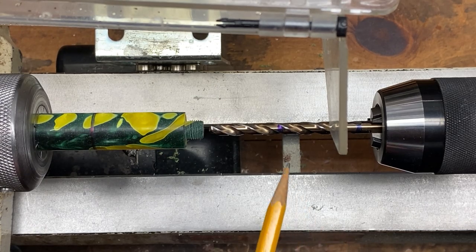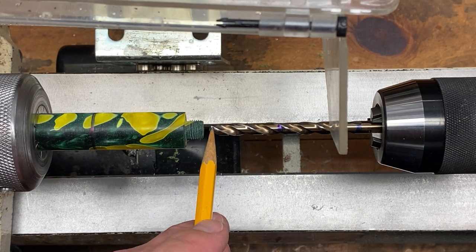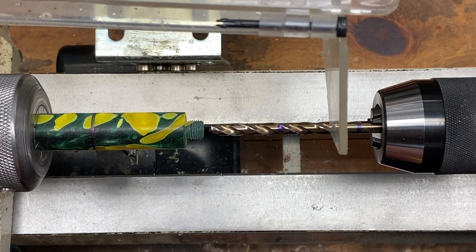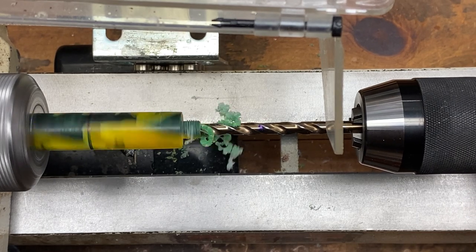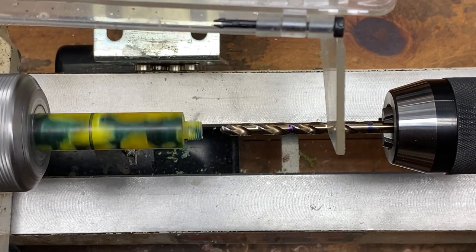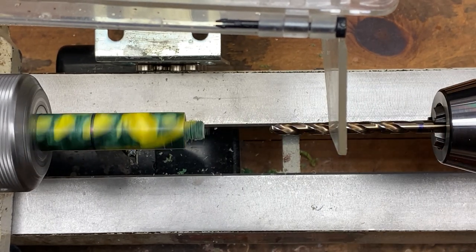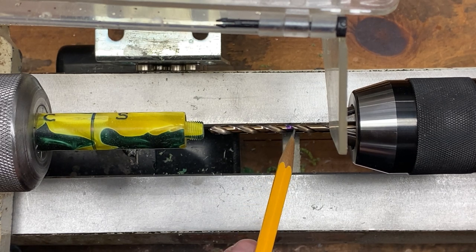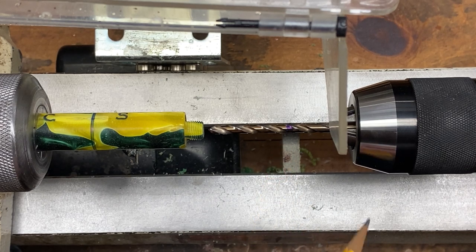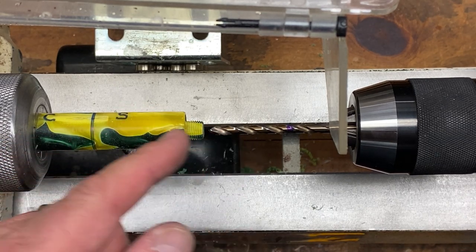Chuck up a quarter-inch bit marked at 0.922 inches or 23.42 millimeters from the cutting edge of the bit — not the crown, the cutting edge — and drill that depth into your section blank. Next, chuck up a 3/16-inch bit marked at 1.09 inches or 27.70 millimeters from the end of the bit, and drill into your blank. Note that I started with the largest bit first and am downsizing as I move forward.